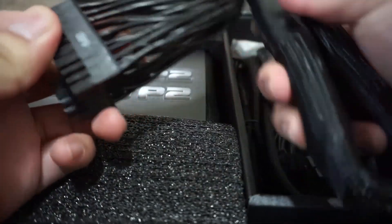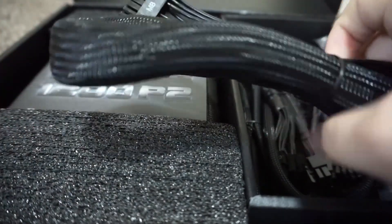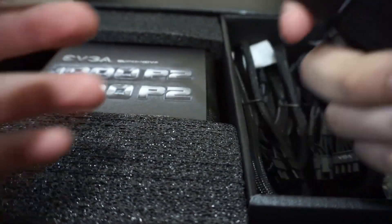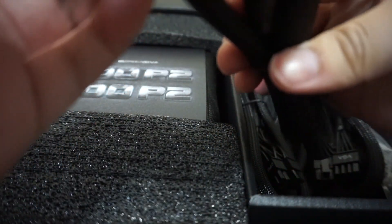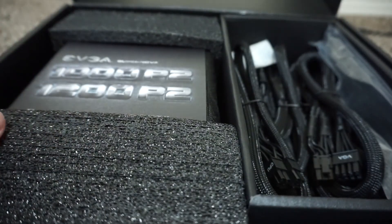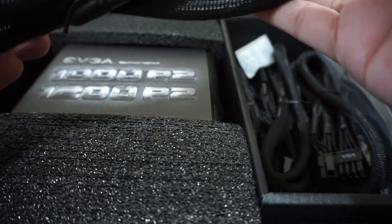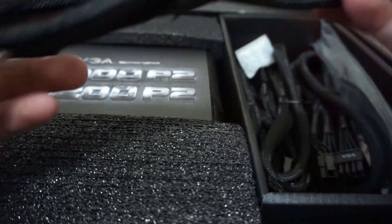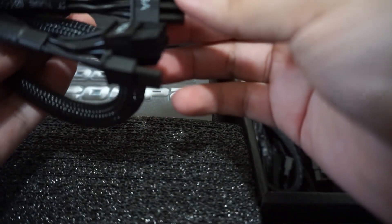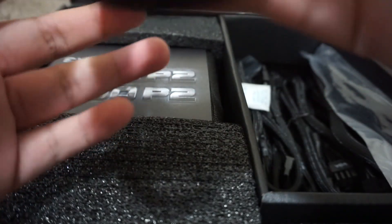Here we have the motherboard 24-pin ATX cable, which is expected. And this is a VGA 8-pin cable.